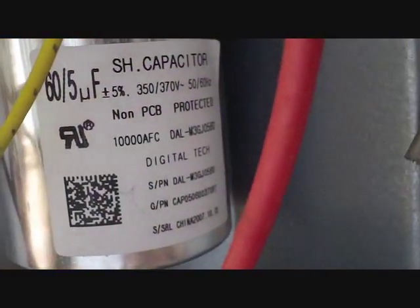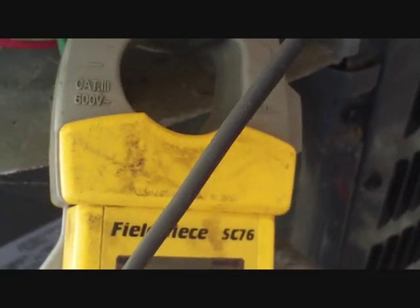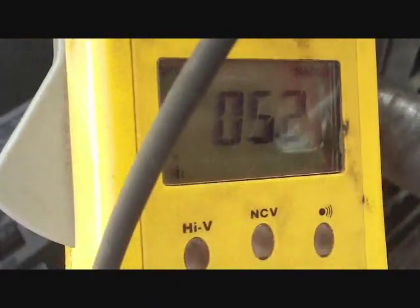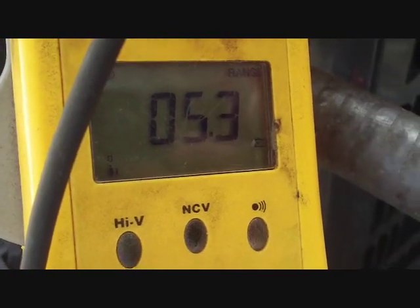We have a 60/5 dual run capacitor. On our compressor side we have 59.6 µF, which is good. And on our fan side we have 5.3 µF, which is fine as well. So this one's good to go.